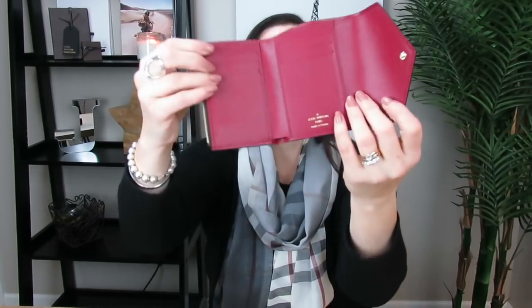I like that it opens this way. You can put bills long in here, which I like — I don't have to fold up my bills. It has six credit card slots, and you can double them up; I almost always do. It has a slip pocket in here. I just think it's adorable.